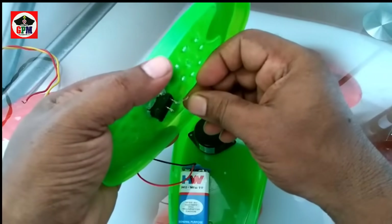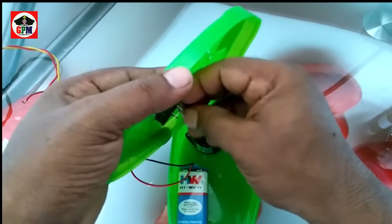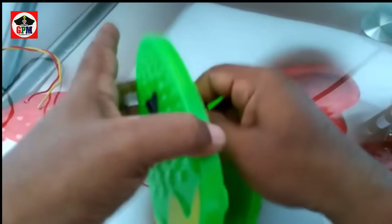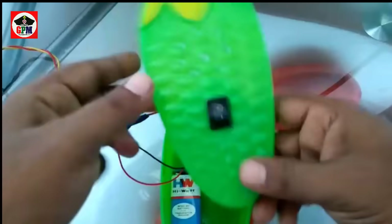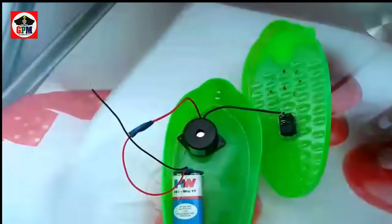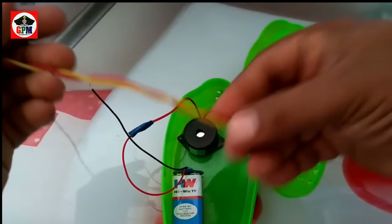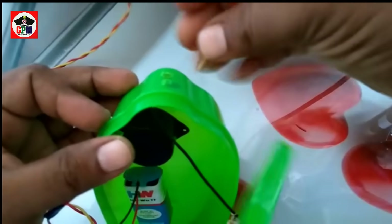Now we put a switch to the speaker. Let's tighten the wire. This wire is a double wire. This wire is a tank. Let's do the wire.